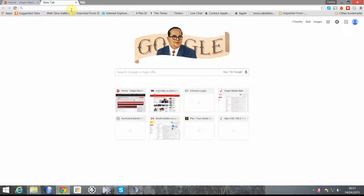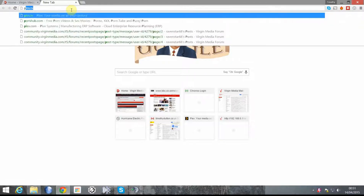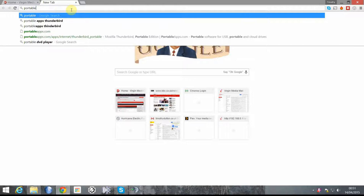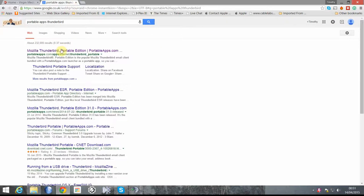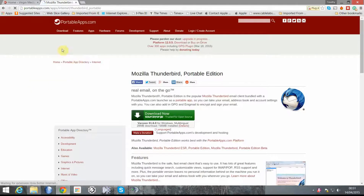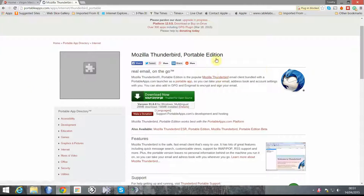Okay guys, going to show you how to install the portable apps version of Thunderbird onto a USB key. So we'll do a web search for portable apps and then Thunderbird, which will take us to the download page.